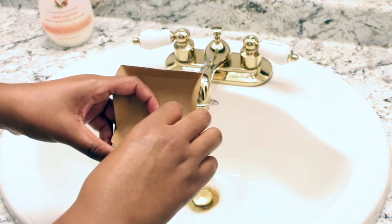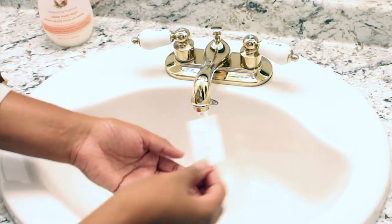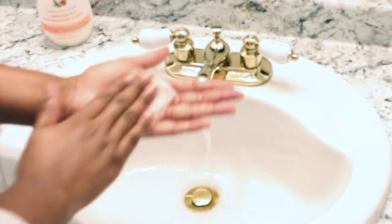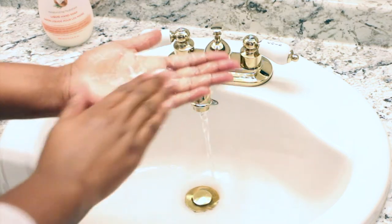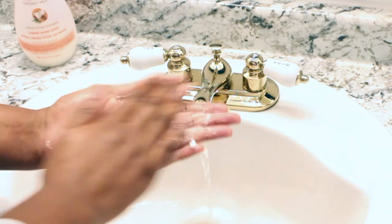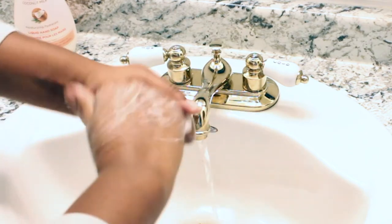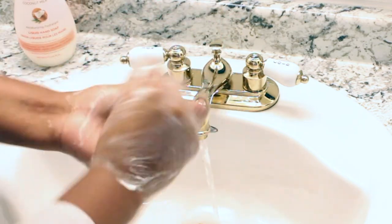The box comes with a bunch of paper soaps. All you need to do is put it in your hand, add water, and lather — it literally lathers and cleans your hands just like soap, because that's exactly what it is. The cool thing is you can bring it anywhere — put it in your kids' backpacks, your purse — because it's a paper material and it comes in that cute little box. You can see it starting to break up and disintegrate and lather like any regular soap, except it's in paper form.